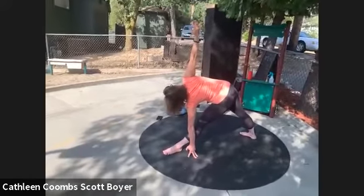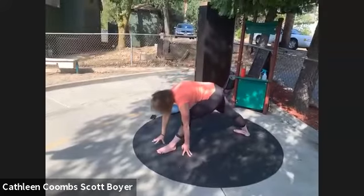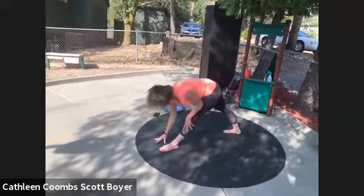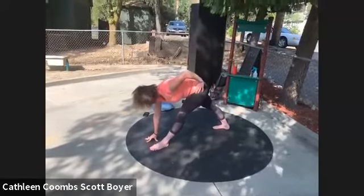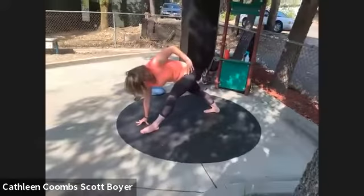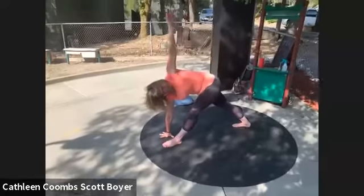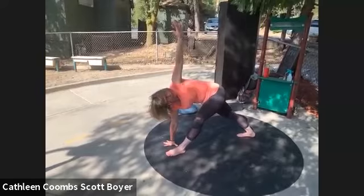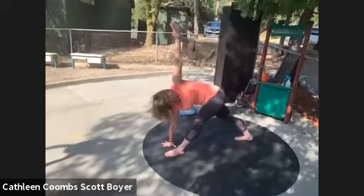One more inhale, and then exhale — we're setting up for revolved triangle. Bring your right foot in slightly if you need to, right hand on the inside of your left foot. Place your left hand on your left hip, open up to the left, pulling your hips to the right while doing that. Rise your left hand to the sky, using your core muscles — the inner spiral of your core — to rotate from the center so that your left shoulder is stacked on top of your right.